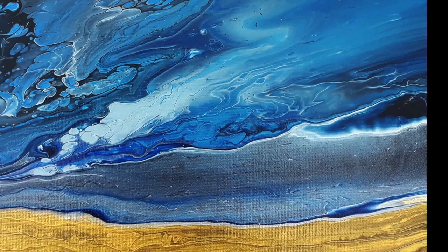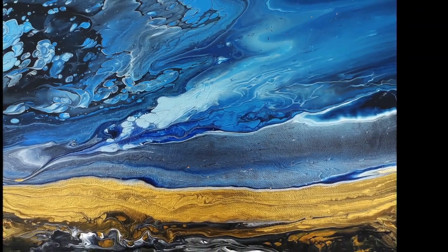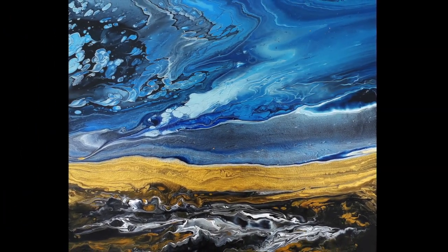Hi, it's Chris from Chrism Acrylic Pouring. We're based in East Sussex in the UK and this is the dried version of the painting that I'll be demonstrating today. I do hope you enjoy the video.